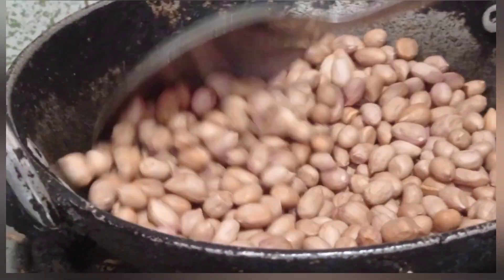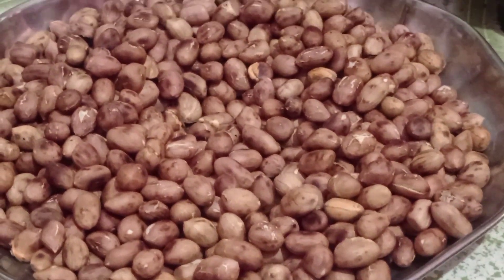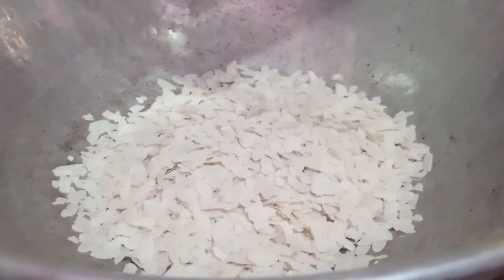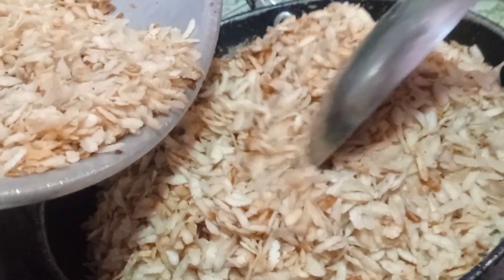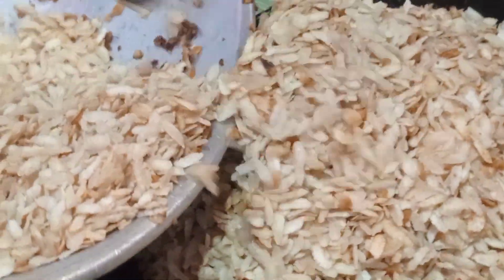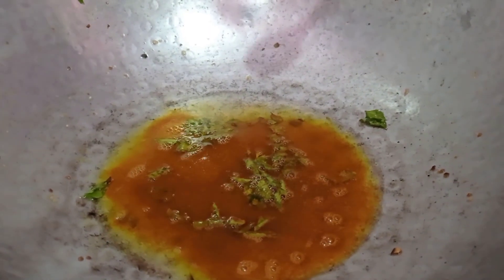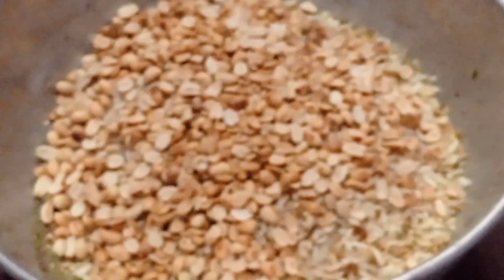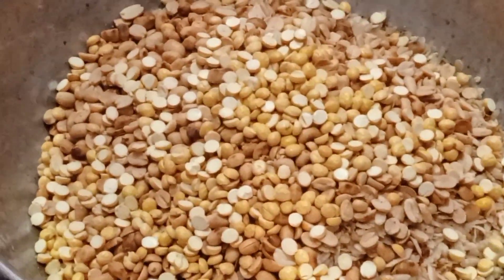First, add the pan to the stove. Add it when it is very dry. I will add oil in the pan on the next stove. Let it be on the stove and finally add the ingredients.